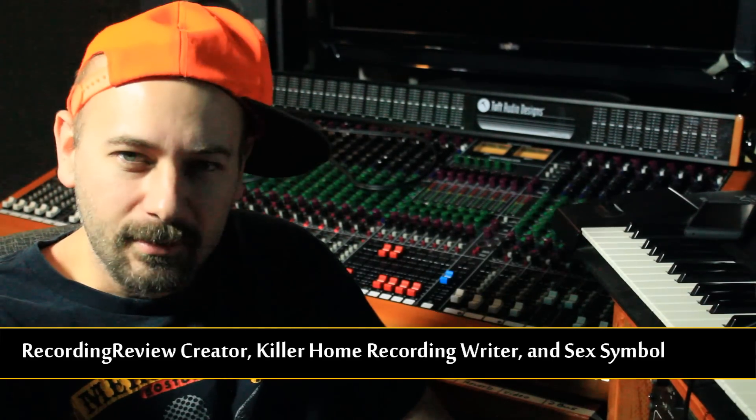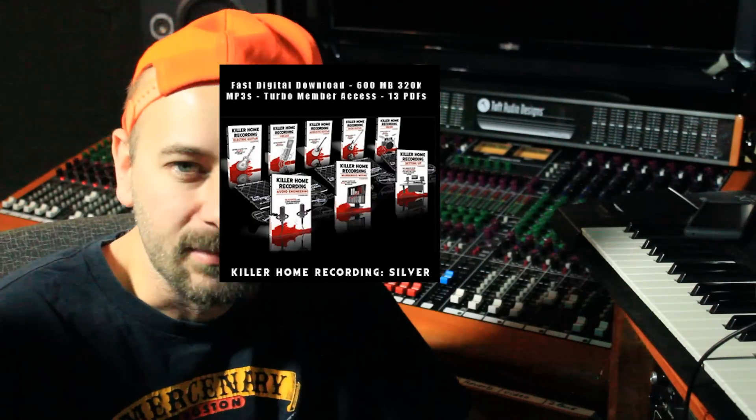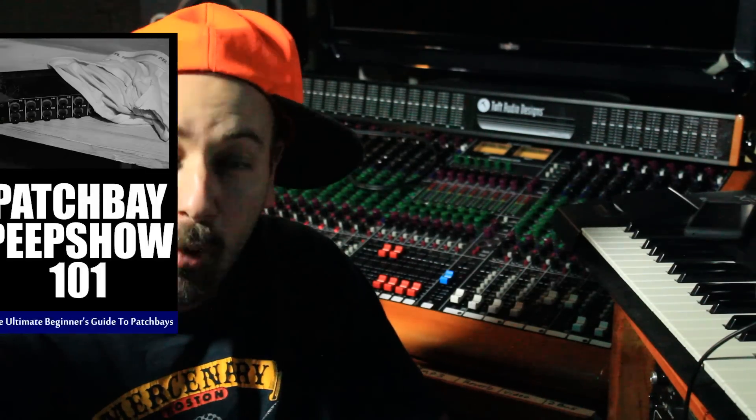Word by G's. It's Brandon Drury and I've got a new product thingy coming up. This is more of a short little guide — nothing like the monster that Kill Home Recording is. It's called Patch Bay Peep Show and I've got a freebie which is Patch Bay Peep Show 101.